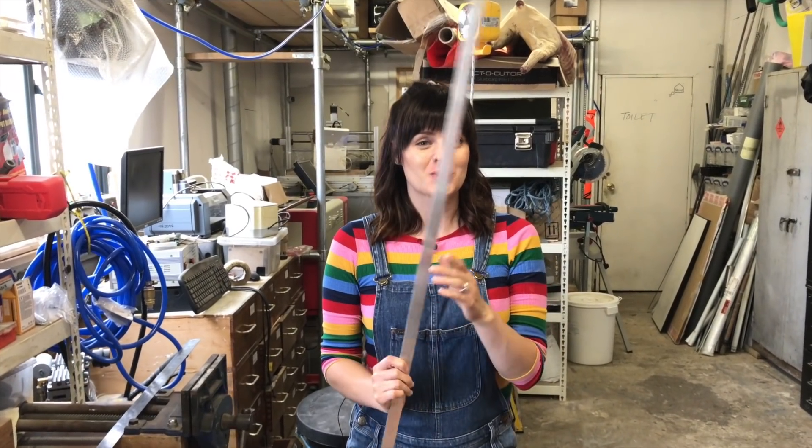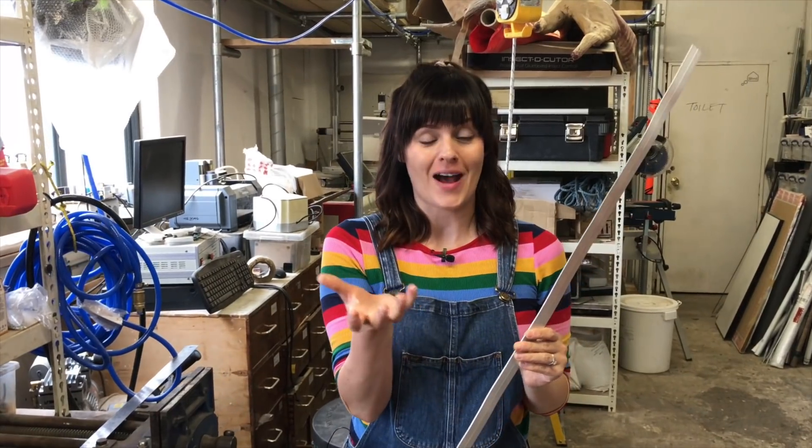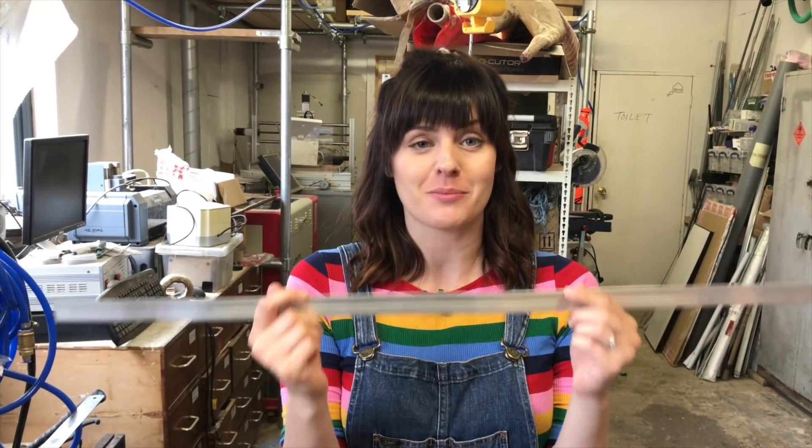We've got this aluminium which we're going to use to create a cradle for our Zorb to sit in, and we're going to attach the motor and the rudder to it. We're going to make it out of strips of aluminium so that it can be taken apart, put in a rucksack and be really portable.